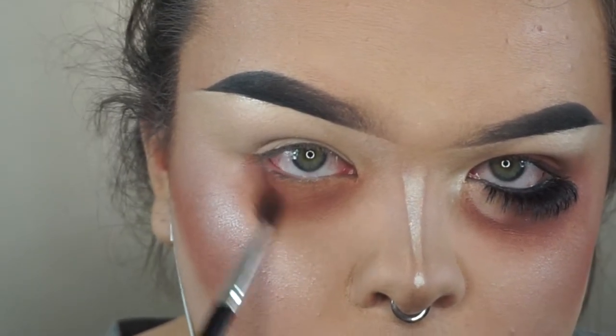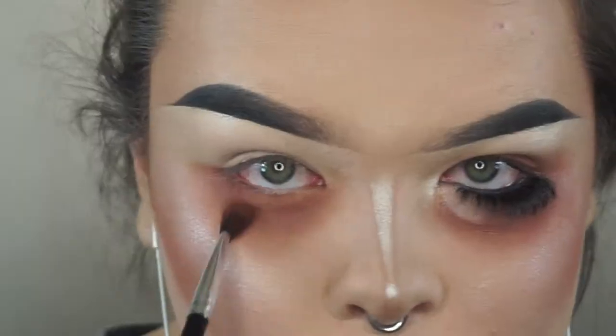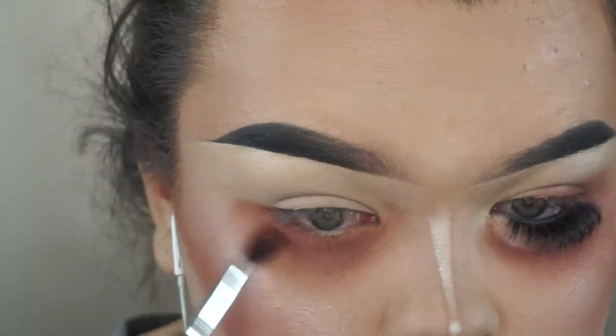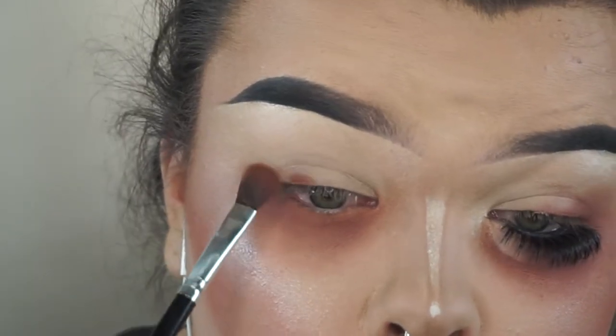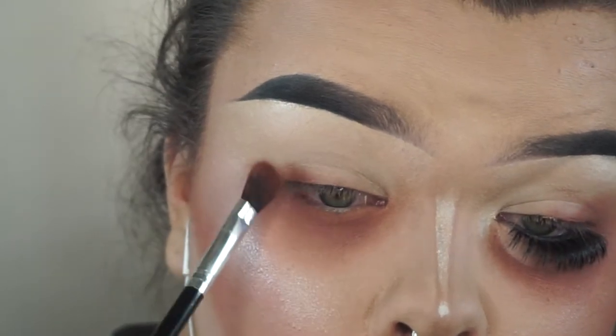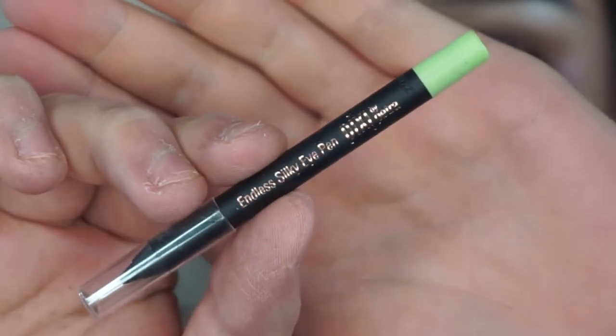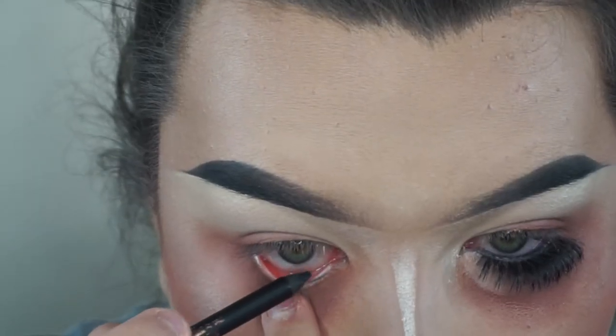If you guys don't know, the bottom of your eye actually has like a lid — you can press into the crease of the bottom of your eye. I'm basically using that as my crease and I'm blending out like I would on the top of my eye, if that makes sense. And then on the top of my eye I'm smoking it out like it's my lower lash line.